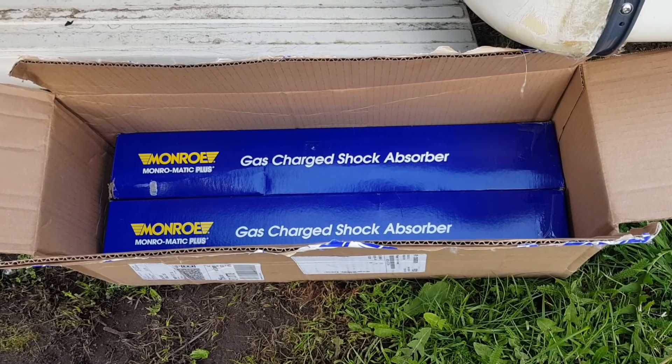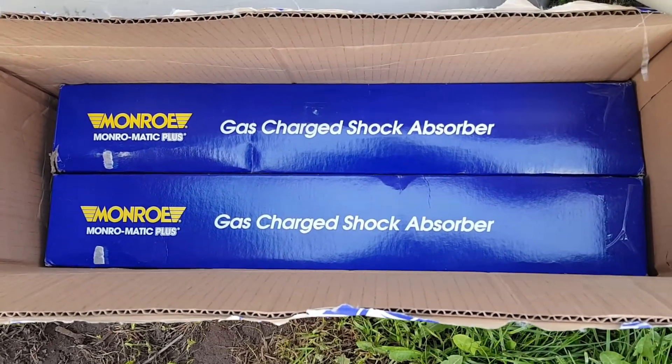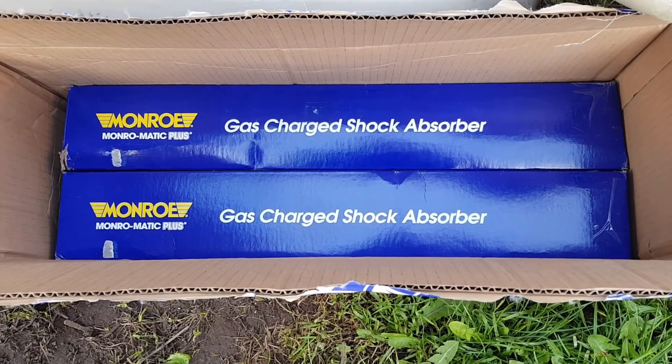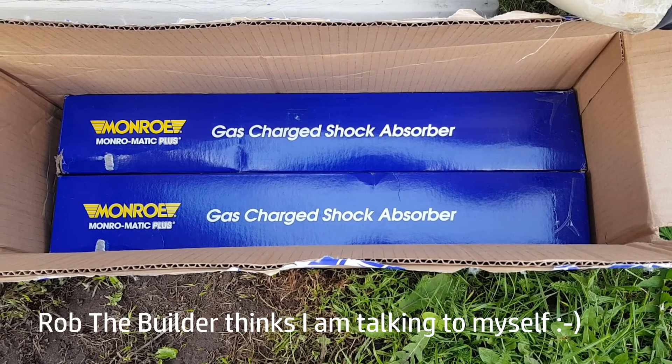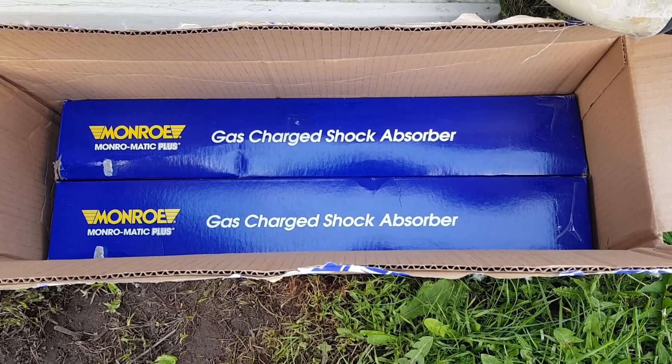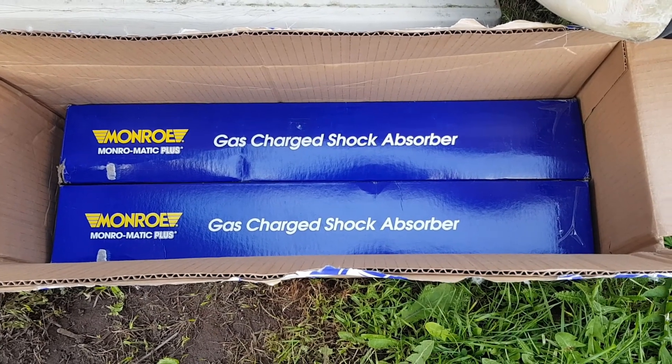We've had a little delivery whilst we've been away. Come from America — we've now got our front shock absorbers. So we'll have a quick look, see how easy or difficult these are to fit, and I think it's the latter actually. So let's have a look.